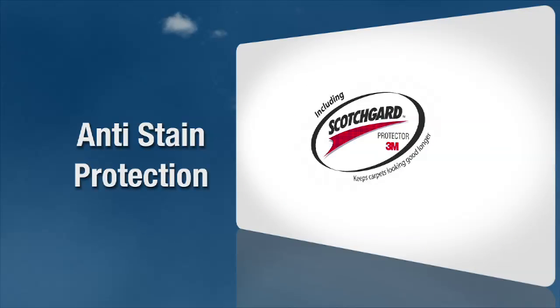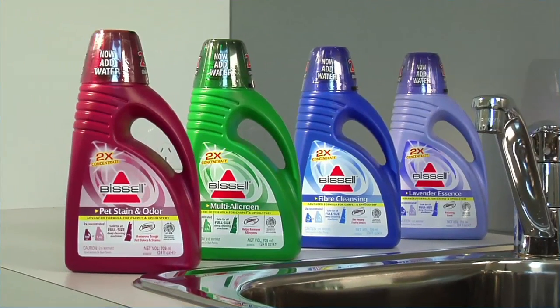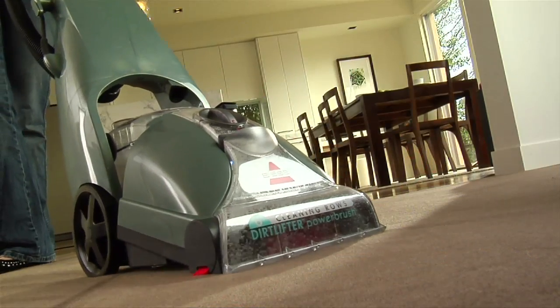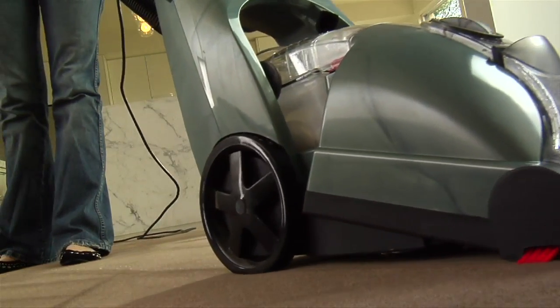Bissell solutions have exclusive Scotchgard anti-stain and soil protection. These dual action formulas deep clean and protect in one easy step, making cleaning easier while keeping your carpets looking good longer.